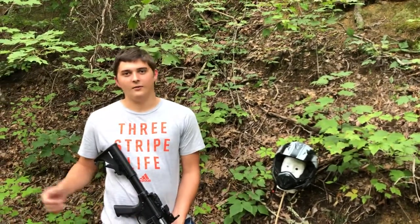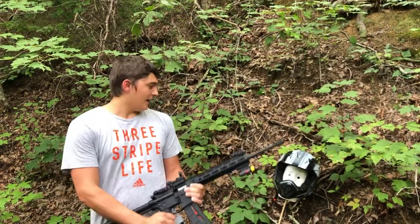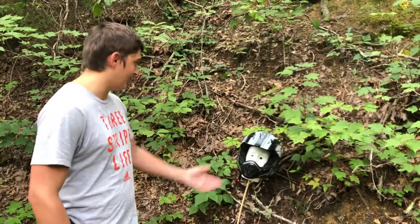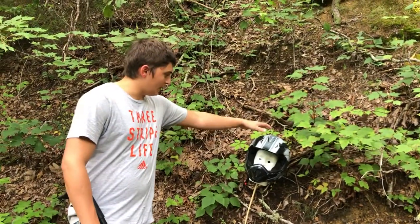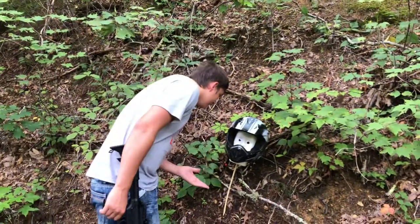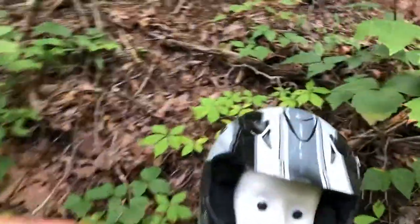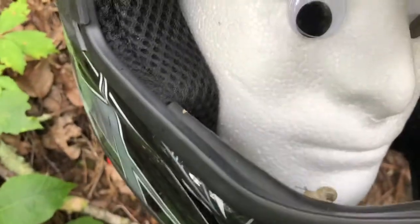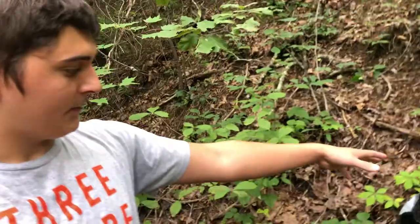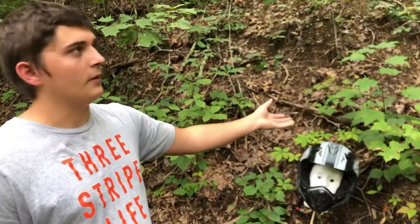Hey guys, what's up? This is our hundred sub special video — thank you guys for a hundred subs. So today we have Todd right here. We have a dirt bike helmet from Walmart. We're gonna be testing it. There's a snail on this helmet right here, just a clear snail. Look, he's just casually crossing the helmet. Anyway, this is a Walmart dirt bike helmet, a little less than 40 bucks.